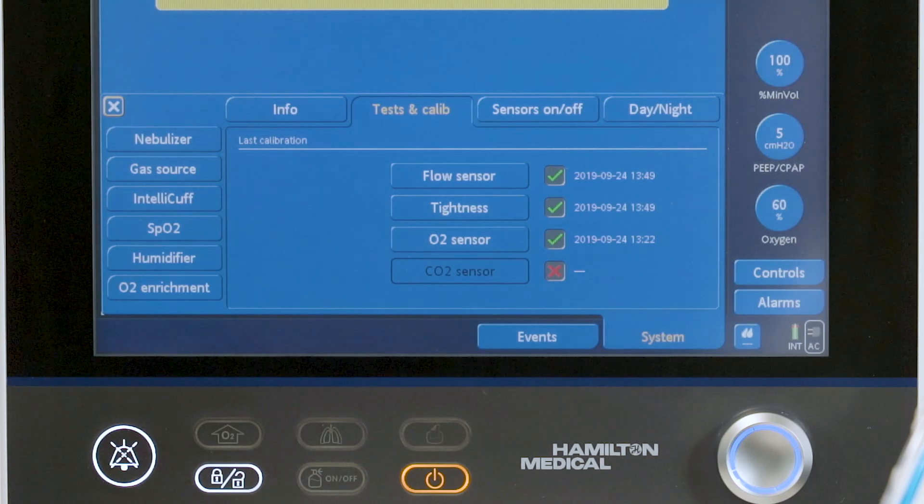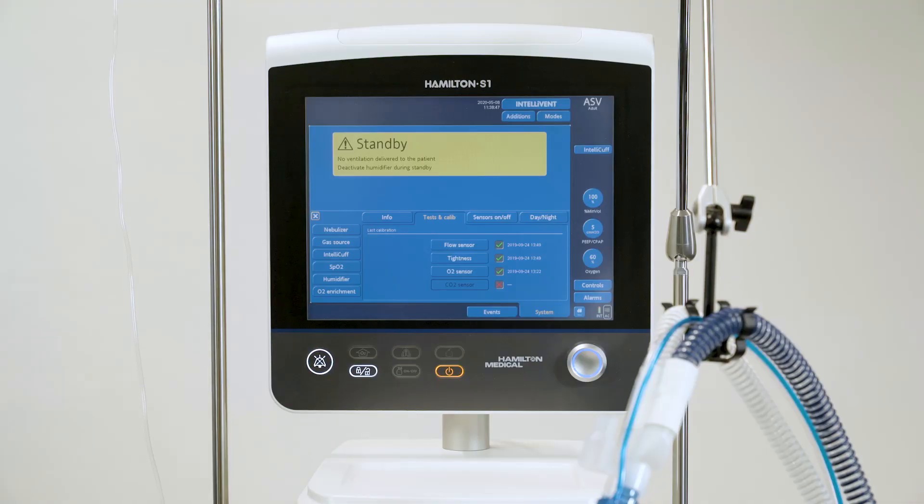If the CO2 sensor is not enabled, the box will be grayed out. Perform a tightness test and flow sensor calibration each time you have connected a new breathing circuit or component, including a flow sensor.